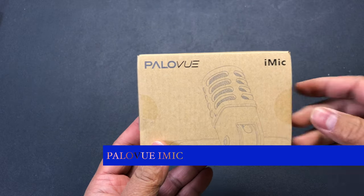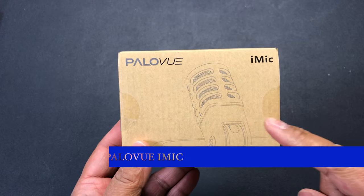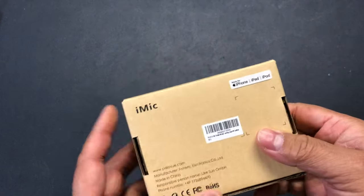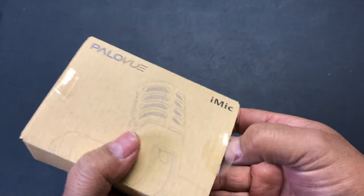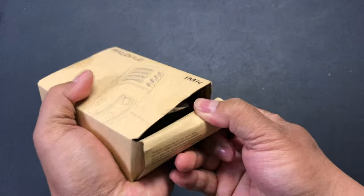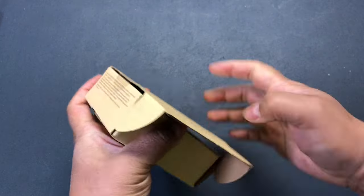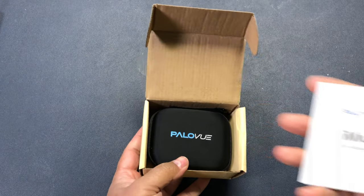Hey everybody, today I'm here to unbox this PaloView stereo condenser microphone that plugs into the lightning port on my iPhone. This goes for $99.99 currently on Amazon, but there is a coupon to bring it down to around $80, so if you are watching this video and you're interested, be sure to check it out on Amazon.